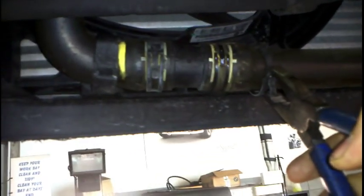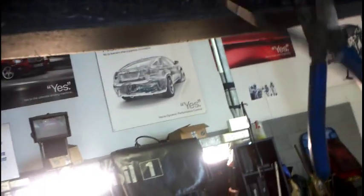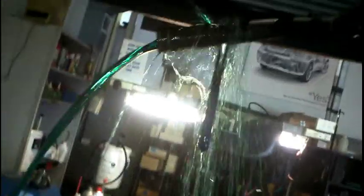Alright guys, step number one is going to be taking off this bottom hose and draining the coolant. Just a pair of pliers, take that clamp off, and we'll get a pick. Just to break the seal, I usually like to get a pick in here without damaging the hose obviously, and just run it up and down, and eventually pry it loose. Have a drain and some sort of container ready, and pull that out. A bit messier than I would have liked it, but anyway.